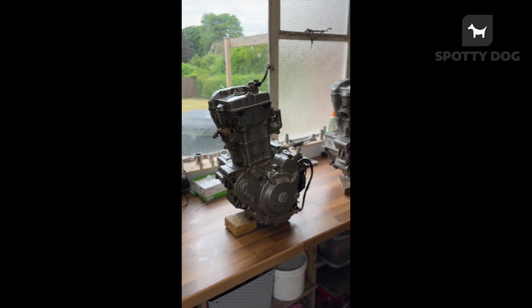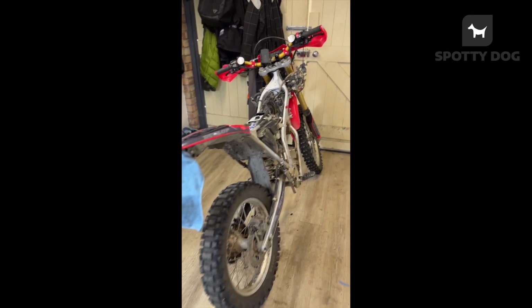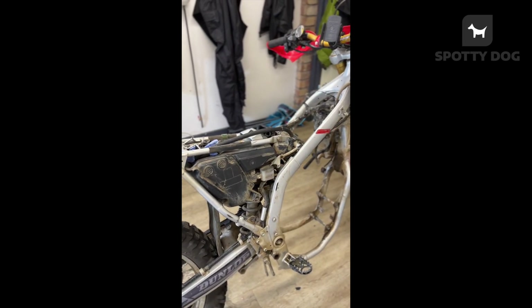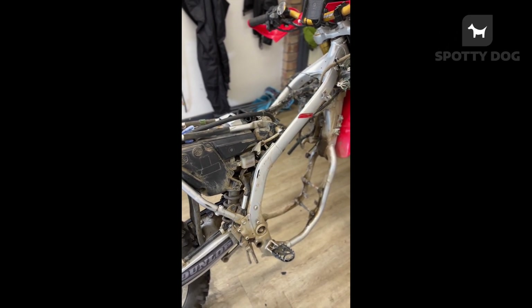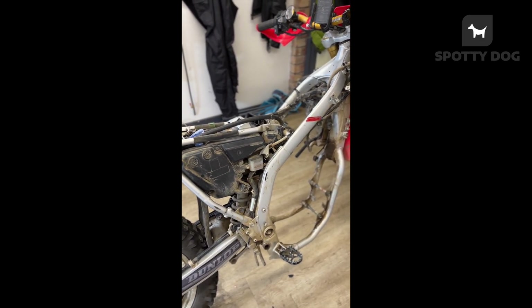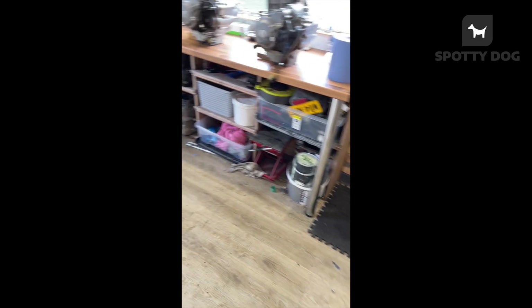I thought I'd make a quick video because it might be useful to someone. I took my bike out the weekend and was having fun on it — I haven't ridden it in a while — and then I get power drops and it's making a clanging noise. Still working, pulled over, checked the oil and bits and pieces. The oil was really low. I'm not sure what happened because it had a new oil change recently.